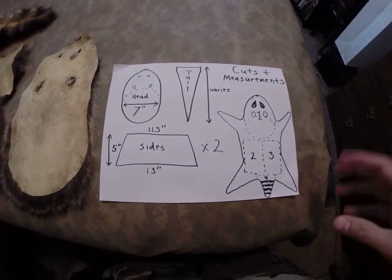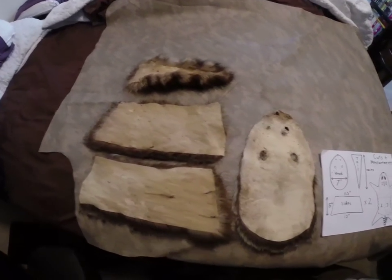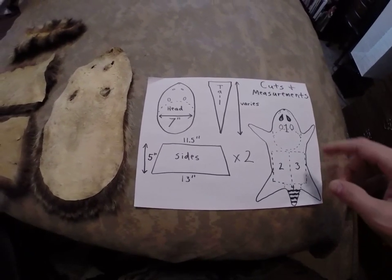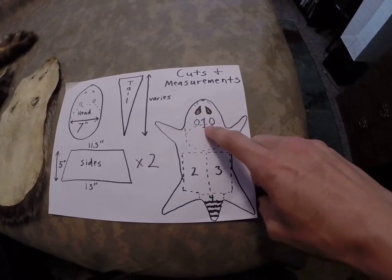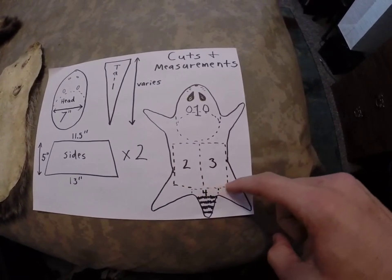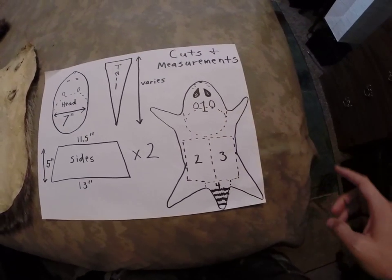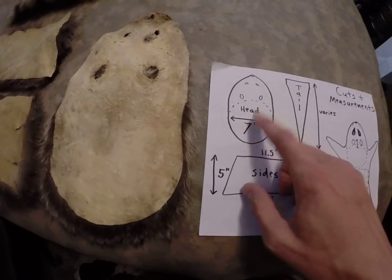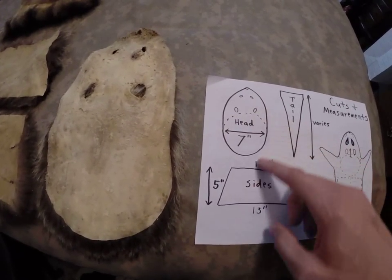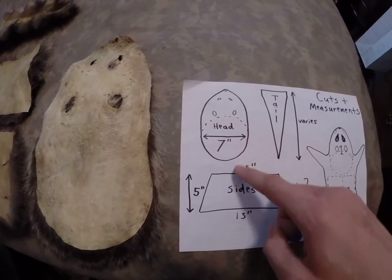You basically just need four cuts or four pieces, which you can see right here. The first one is going to be on the head, labeled here as number one. The dotted line is kind of where the cuts go. So when you do the head piece, you're going to make a seven-inch circle, and you're going to want to cut a pattern for that - just cut a seven-inch diameter circle.